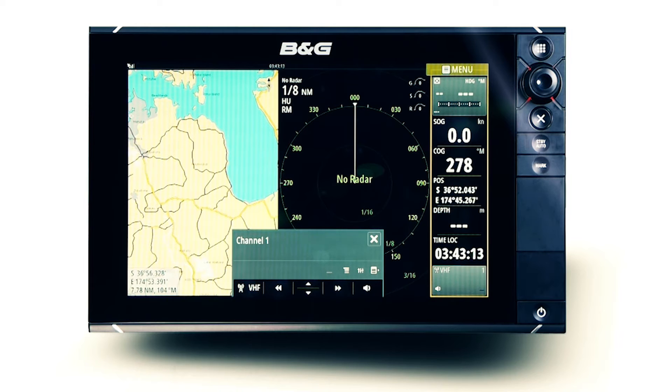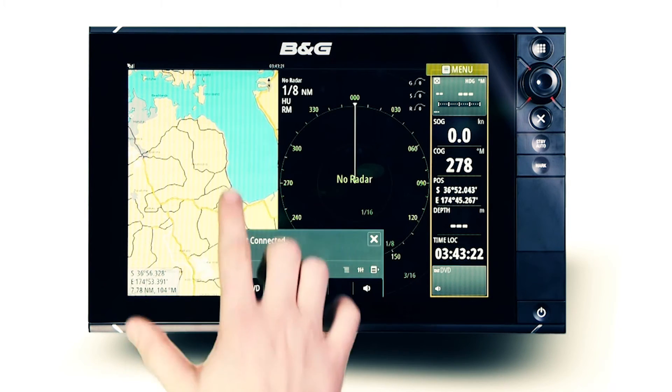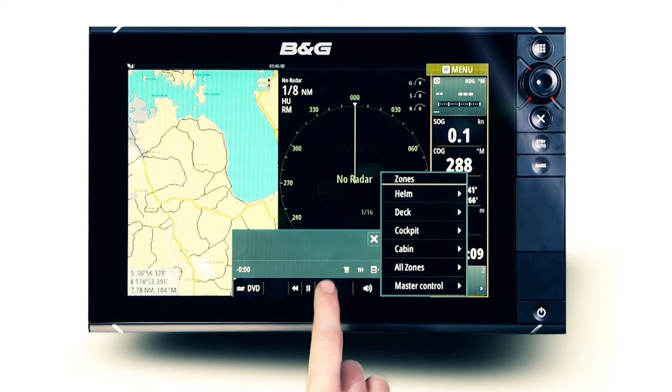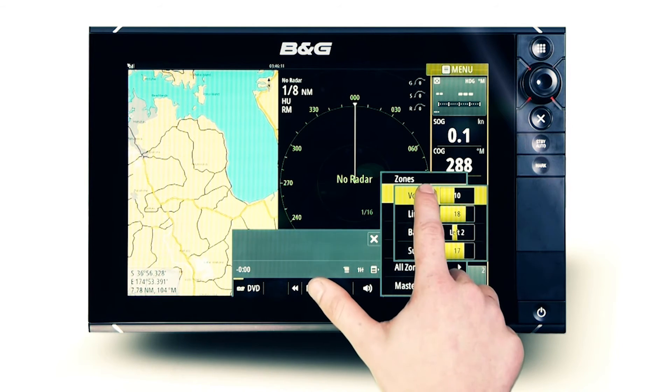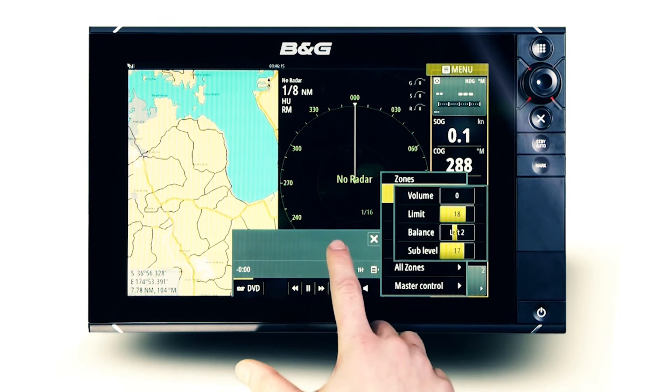When utilising an AAV specific Fusion NMEA 2000 stereo, FusionLink extends DVD or CD controls to the BNG display with the output shown on a connected television or monitor. Select DVD as the source to access functionality. Play, pause or skip straight to your favourite chapter using the touch interface. When utilising multi-zone technology, those not in the video zone can be excluded from the audio by simply reducing the volume in the unused zones.